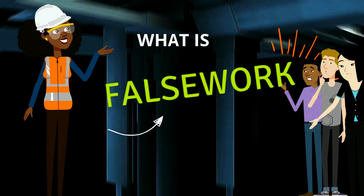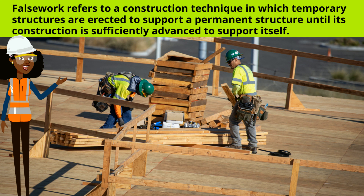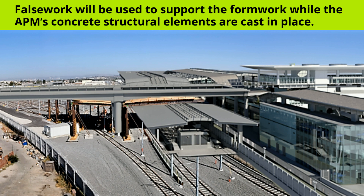What is false work? False work refers to a construction technique in which temporary structures are erected to support a permanent structure until its construction is sufficiently advanced to support itself. False work will be used to support the formwork while the APM's concrete structural elements are cast in place.